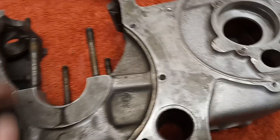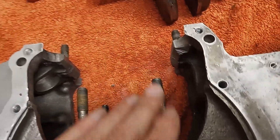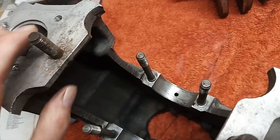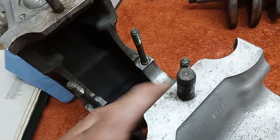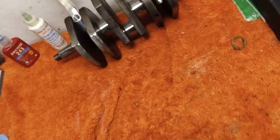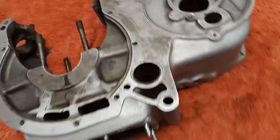I've also run a die down the bolts that hold the main caps in for the crankshaft, and I've also run the die down on the studs that hold the cylinder barrels on. I've done every single thread on the entire crankcase, so we know that's all done.